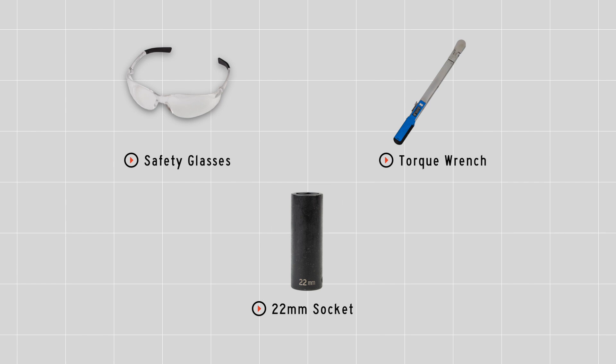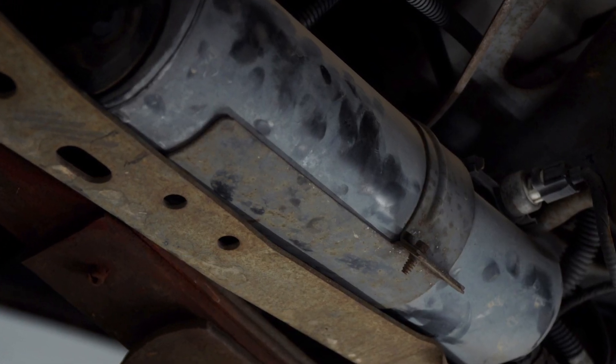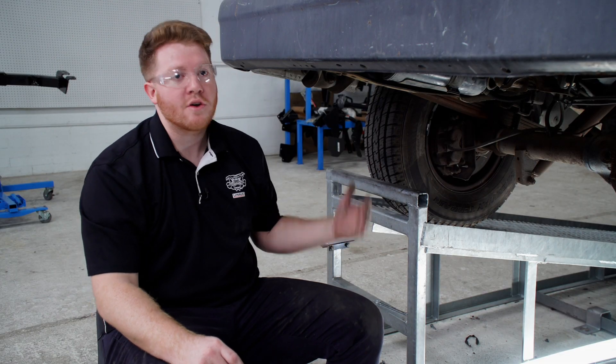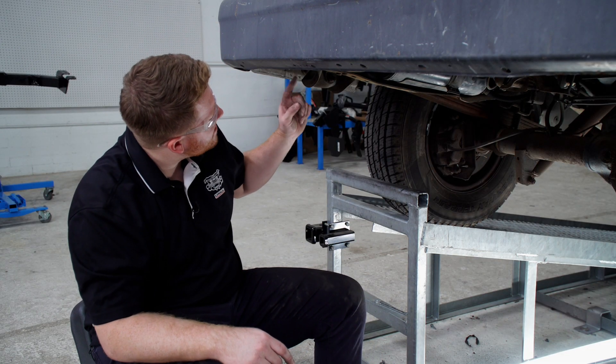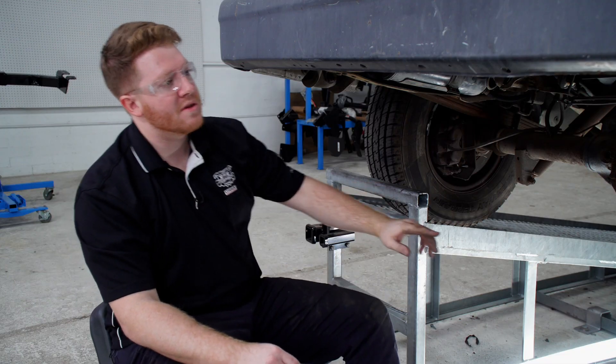To get started, we're going to prep the underbody of our vehicle. If you have a carbon canister on the driver's side frame rail, you'll need to remove it. To start, let's go ahead and point out our attachment holes on the driver's side frame rail — we'll be using these three holes, and it will be the same on the passenger side.